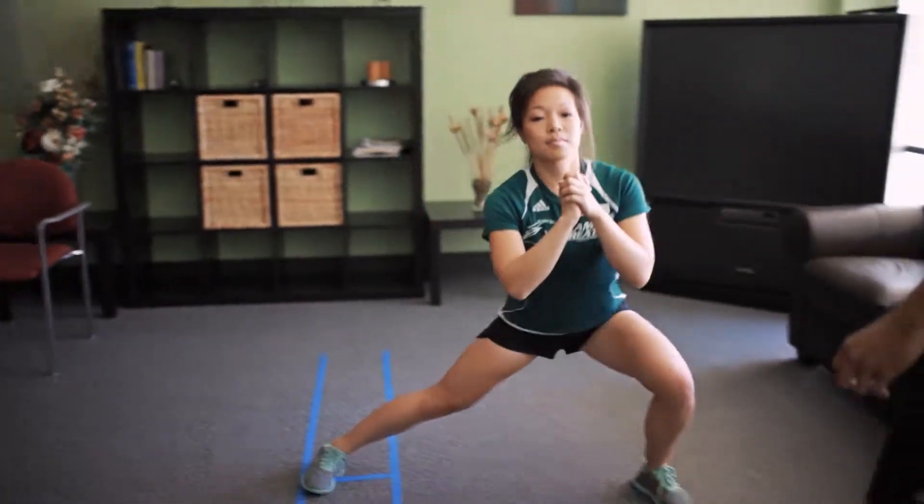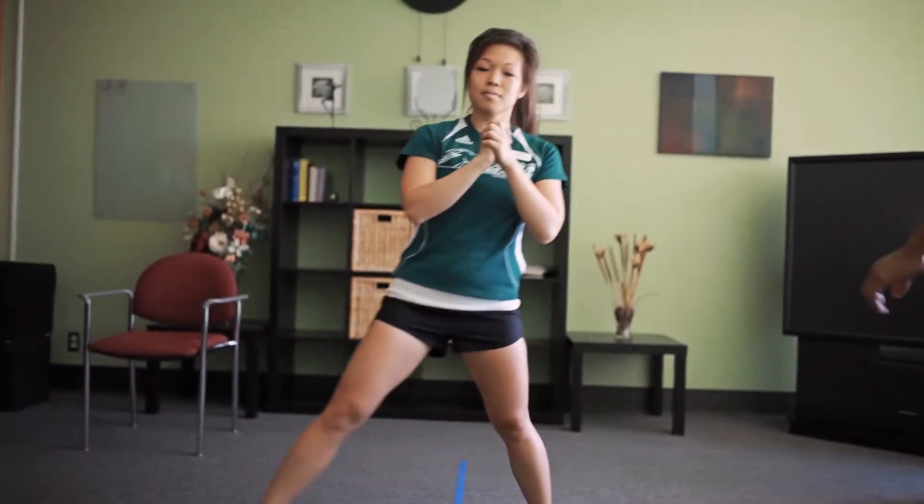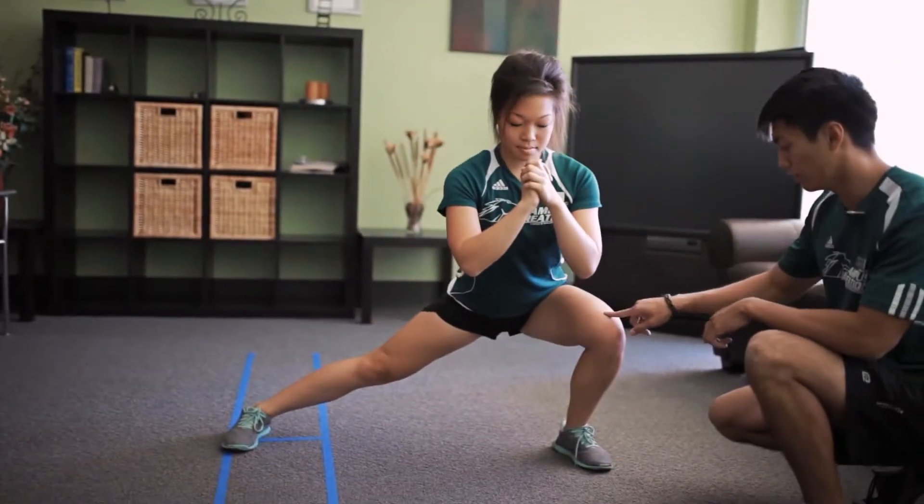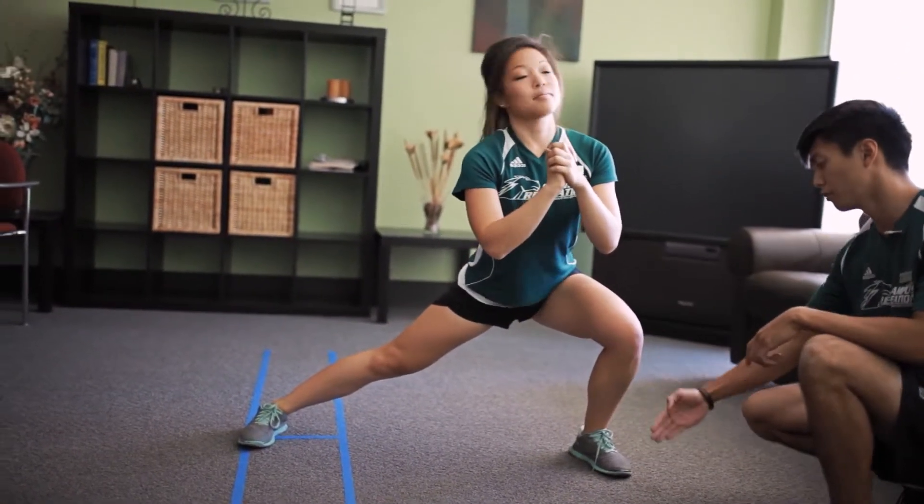Next is the side lunge. This one's different — hands are going to be about chest level or on your head. The step is to the side and slightly forward, and you want to make sure when you take that step that the knee is over your feet and that your knees aren't too far forward.